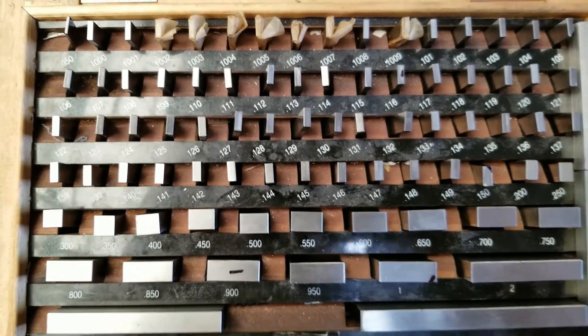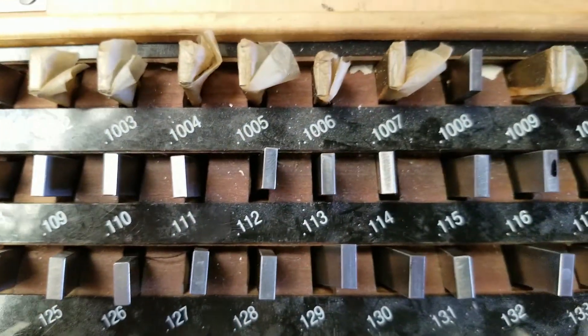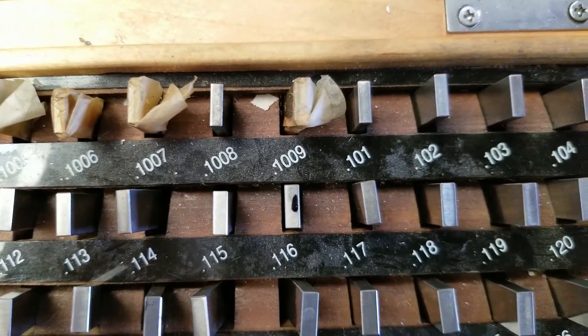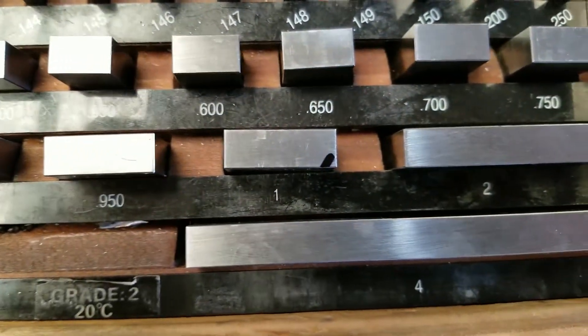This is my personal gauge block set. It starts at $50,000. It goes up in increments of tenths all the way up to $101,000, all the way up to four inches.